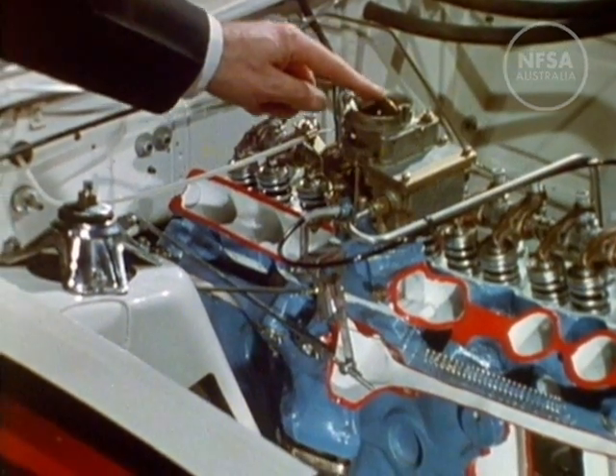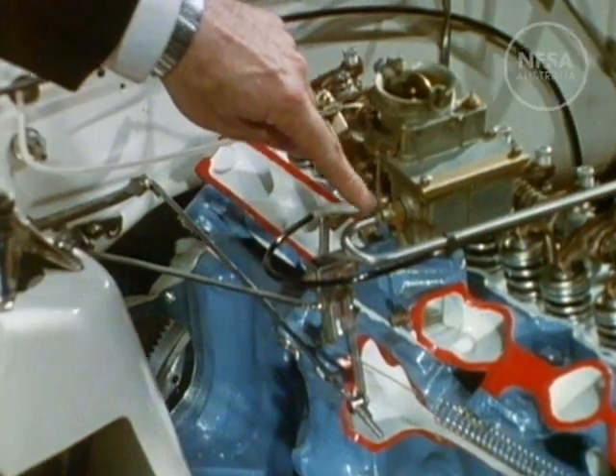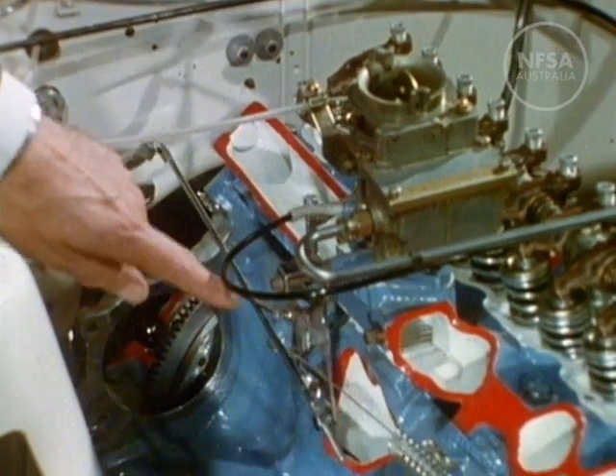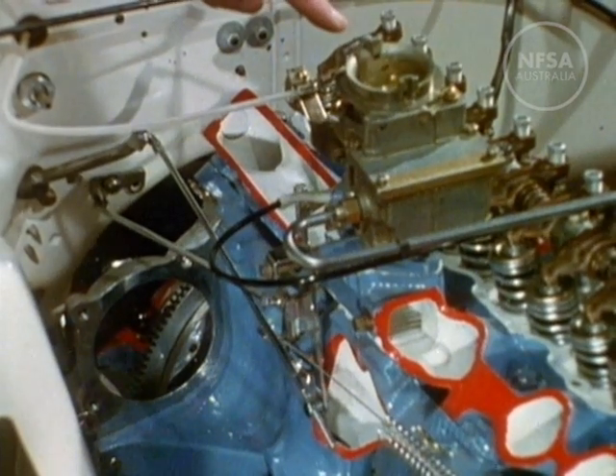There is the choke valve and the supply line from the petrol pump. This system of linkage rods connects the accelerator pedal to the accelerator valve of the carburetor, and here's the cable by which the choke control operates the choke valve.